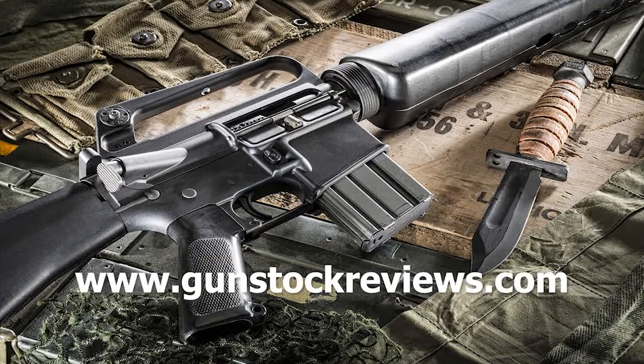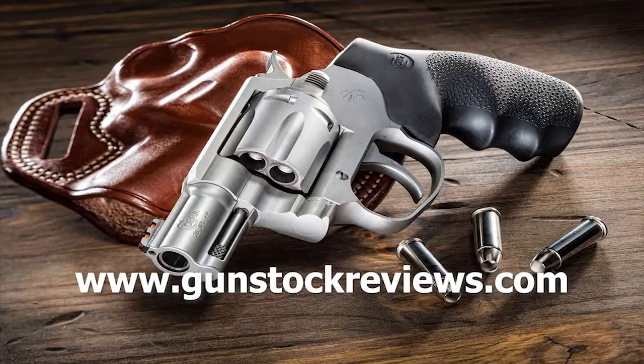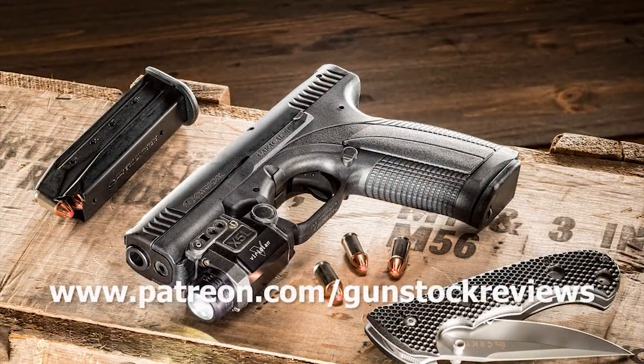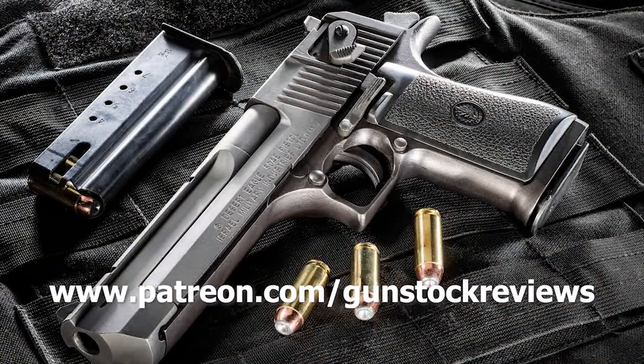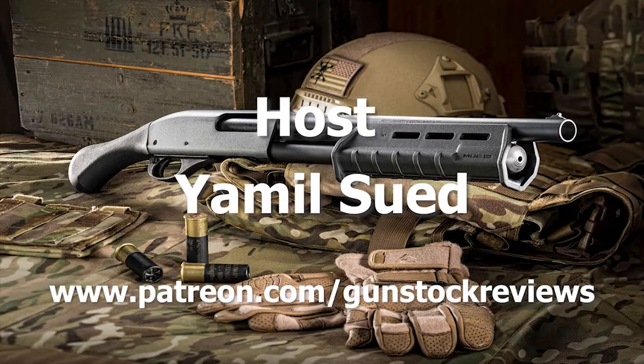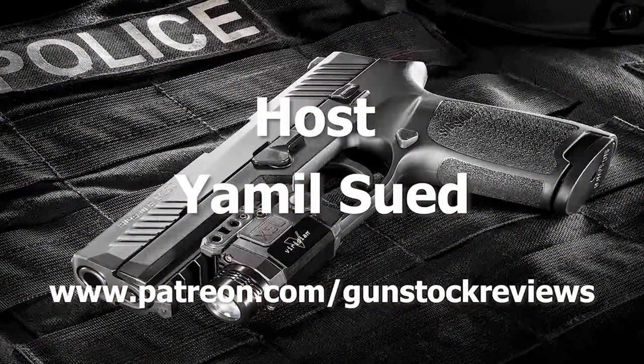Thank you for watching Gunstruck Reviews. Stay tuned for more videos related to the SIG P365 — we're actually going to go up to Simply Rugged Holsters and talk to Rob Leahy so he can tell us how he actually makes the holsters. Please visit our website at www.gunstuckreviews.com for more exclusive content, and please visit our Patreon page at www.patreon.com slash gunstuckreviews. Your contributions would be greatly appreciated and help us grow our selections and frequency of videos.